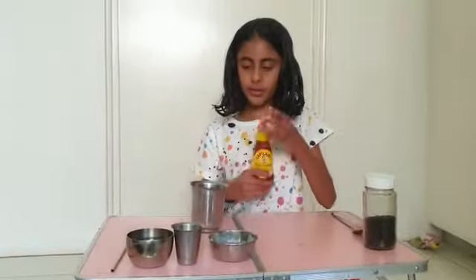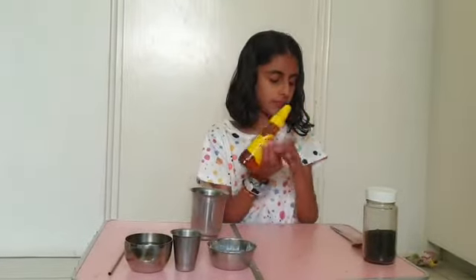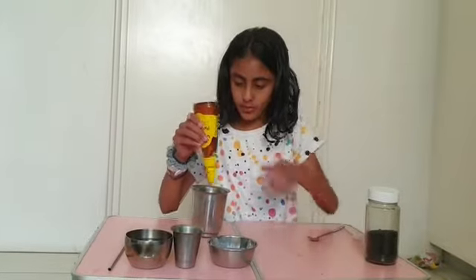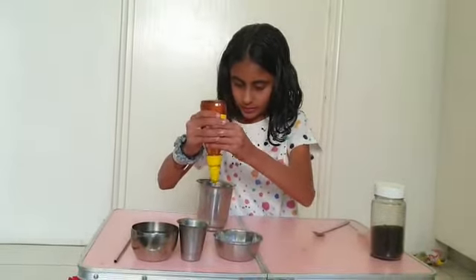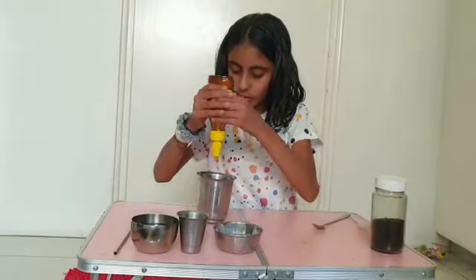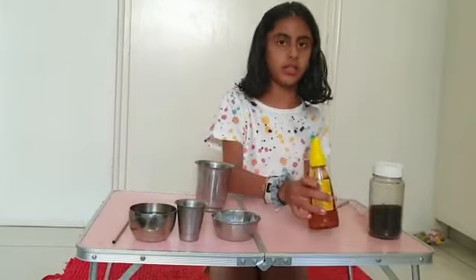So first we're going to get the honey, and we're going to just put a bit. You can put as much as you want. At the end, you can always adjust it.